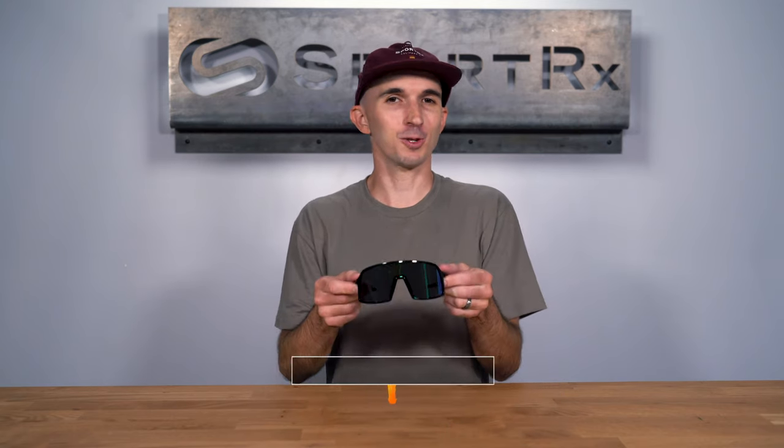Hi there, I'm Andrew, the Oakley brand expert here at SportRx, and today we're going to take a look at the Oakley Sutro S.